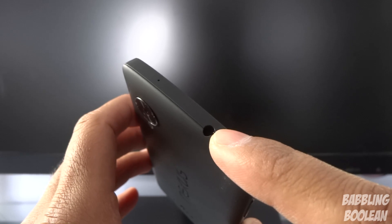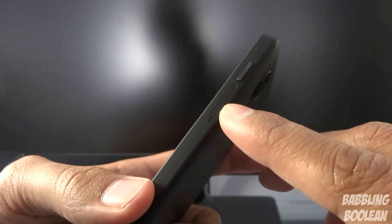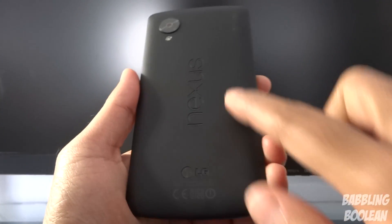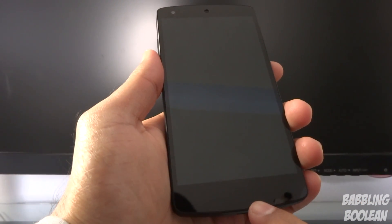On the left side you have the volume rockers. On the top there's a 3.5mm headphone jack and a secondary microphone. On the right side you have the power button near the top and the SIM card tray slot. On the back you have the camera with flash, and the Nexus and LG logos.